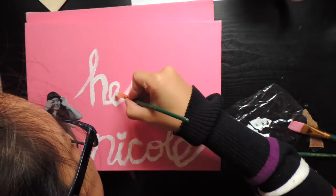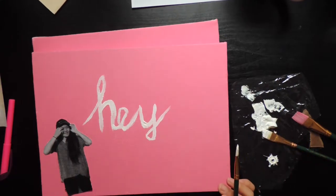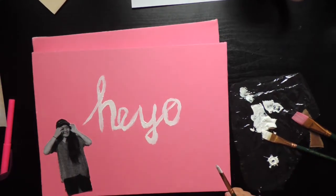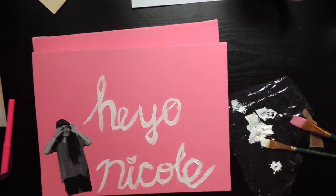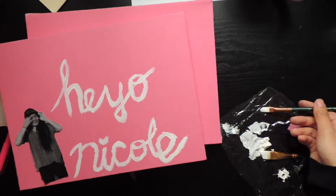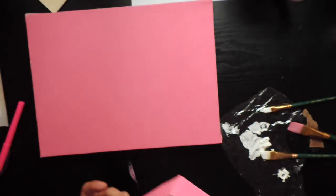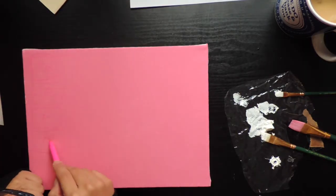You can tell I hated the way it came out by my deep expressions of disgust. Oh my god, that's so bad. So bad. Eww, I don't like it. I hate it. It looks so stupid.